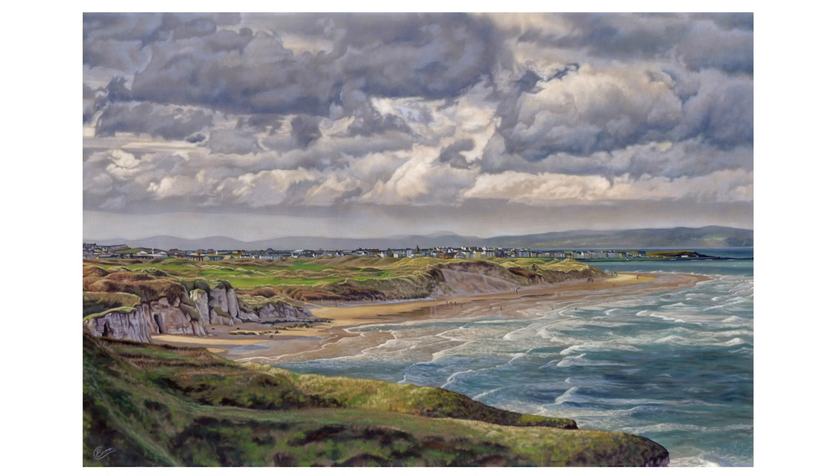Hi everyone and welcome to this video showing the progress of my giant pastel painting of Portrush's beautiful white rocks. I call this piece 'Between Showers' and I hope that you enjoy seeing the build-up of this.